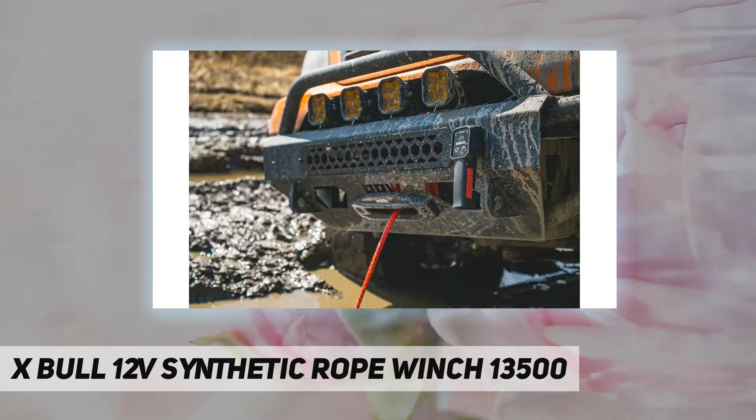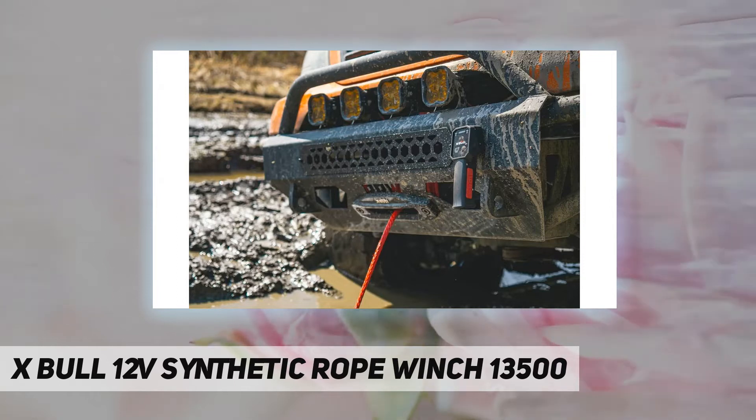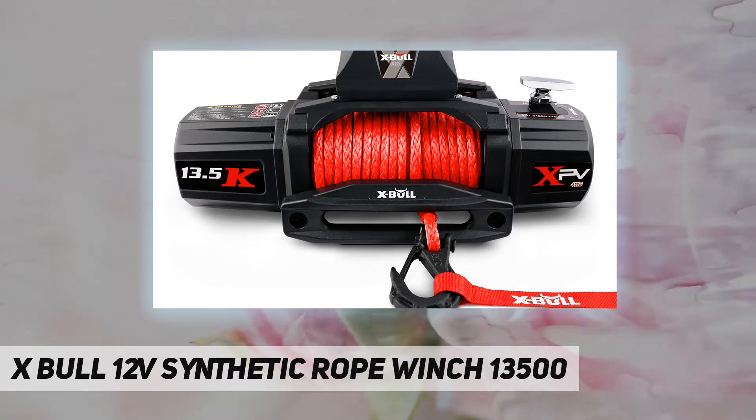This winch is the latest new synthetic rope winch launched by Expo, made of heavy-duty steel with powder coating. This trailer winch is rust and corrosion resistant, with brand new accessories and related equipment.